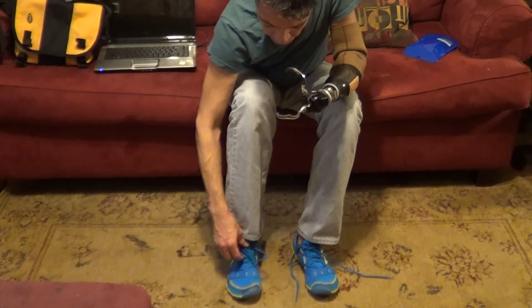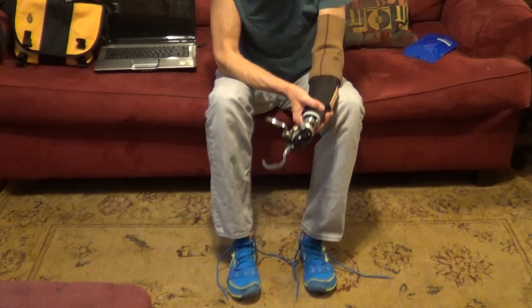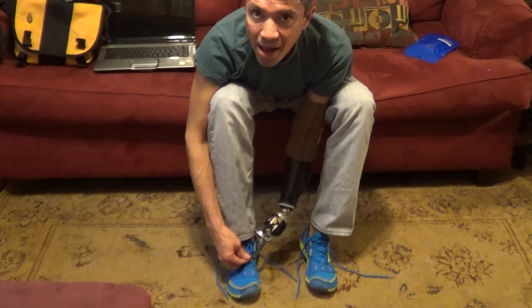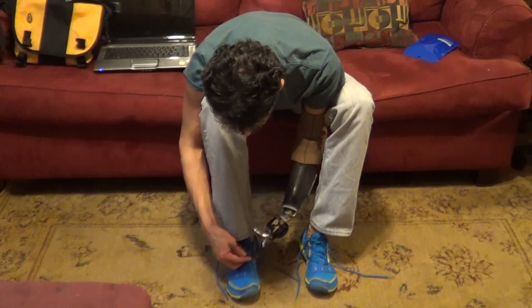Let me untie this shoe. Okay, when I go down, I'm having the problem here. I've got like some kind of mental block or something, or my muscles are tired.